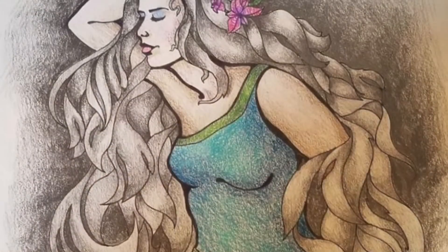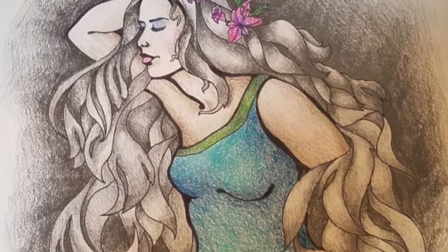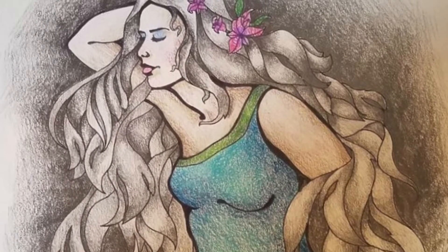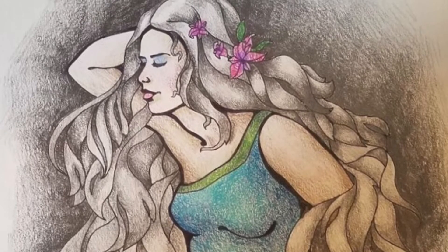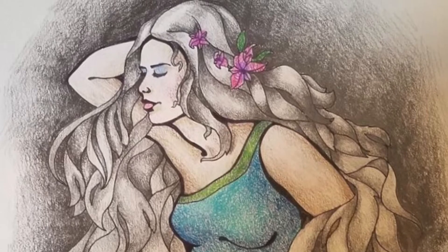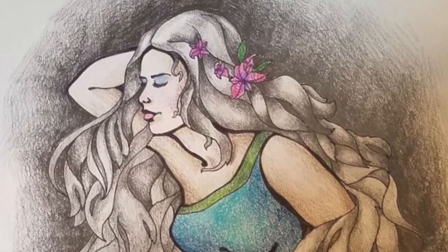Draw what you want — just make sure that there's lots of detail. You don't have to use color pencils; you can do the entire thing in pencil. But you can see those value scales clearly in my work, which is what I'm going to want to see in yours.